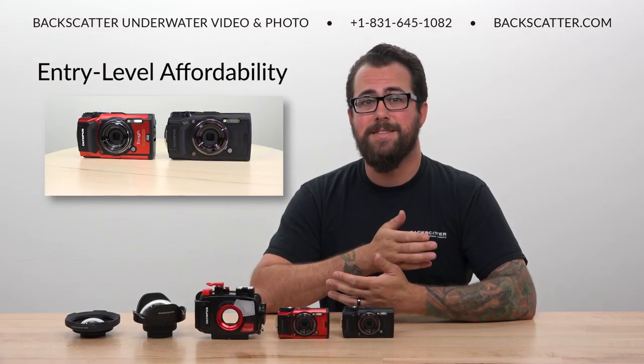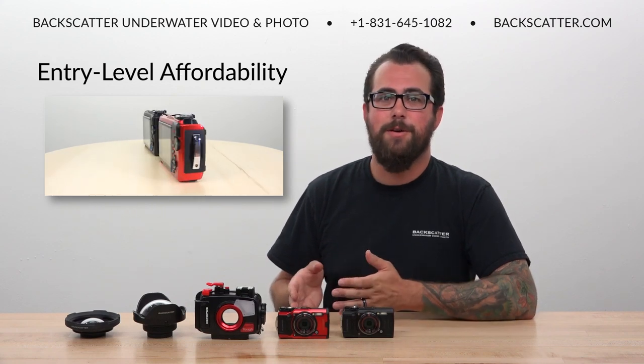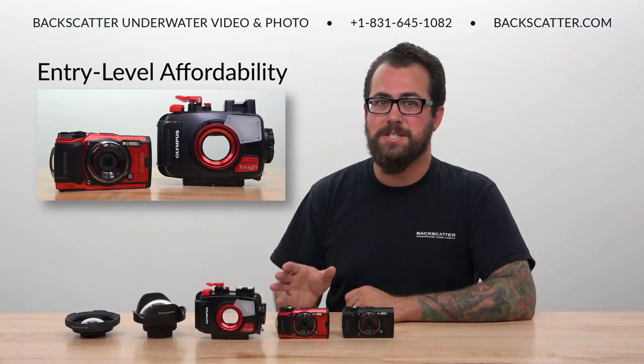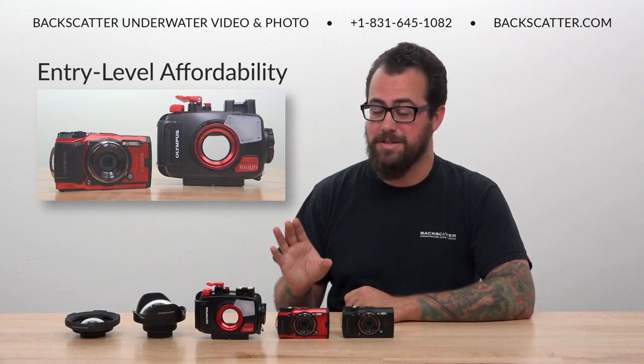Maybe the best thing about the Olympus TG-6 is its price. The TG-6 has an MSRP of about $450 and the PT059 housing is about $300. So even when purchased together they're still less expensive than most other compact cameras alone.